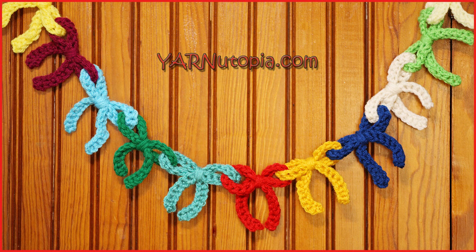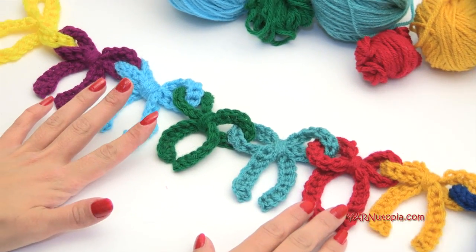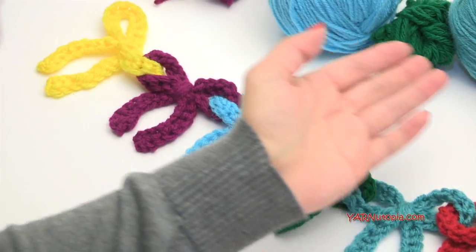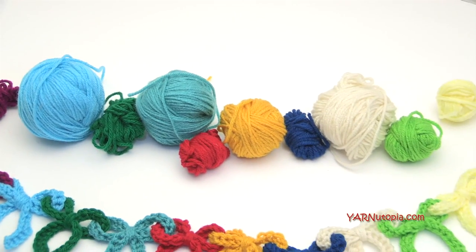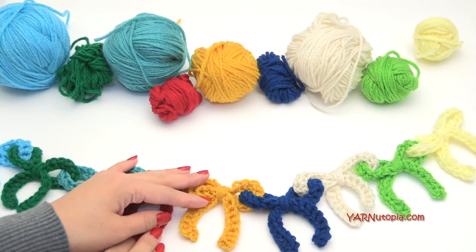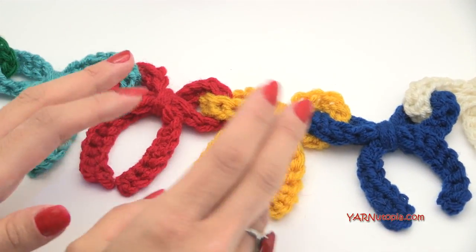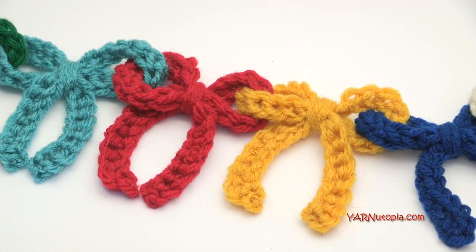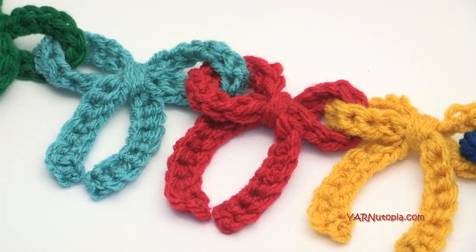Hi everyone, it's Nadia from Yarn Utopia. Today we are making this lovely bow garland. We will be using Red Heart yarns today. I'm just using all scraps, so you can see all the scrap yarn that I'm using — it's a scrap project. These are tiny little bows that don't need a whole lot of yarn. You can make these in one solid color, two different colors, or as many colors as you want.